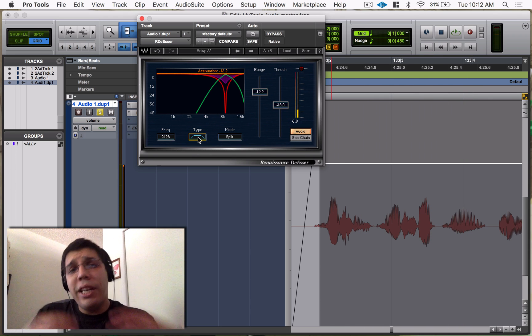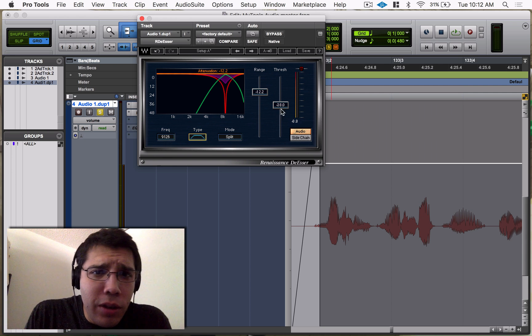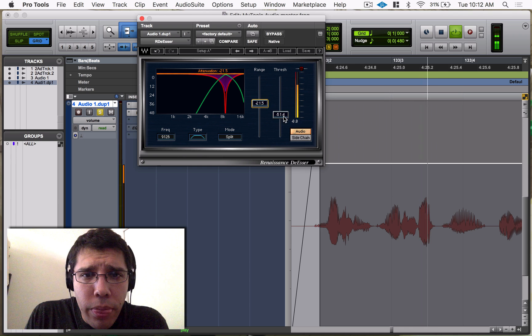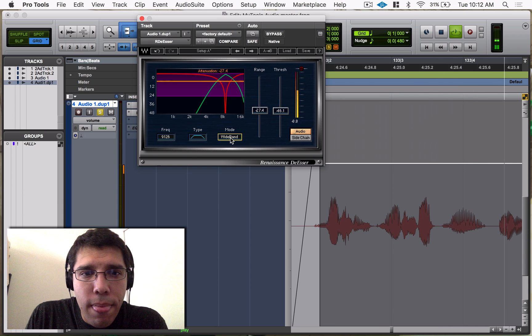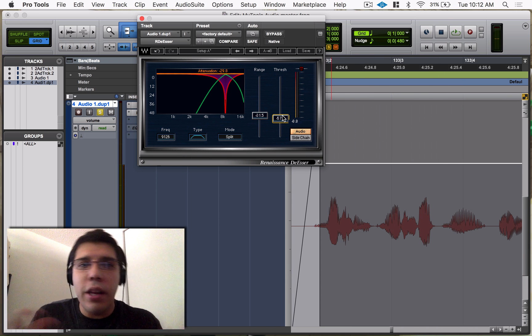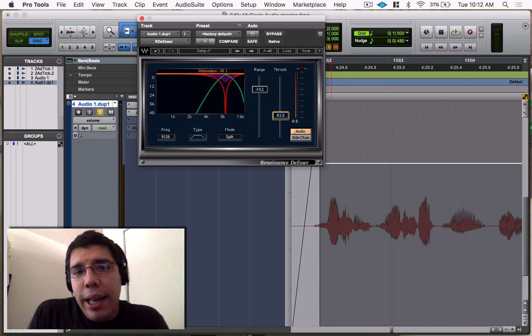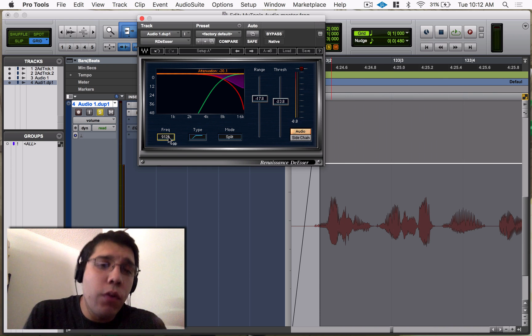Keep in mind with the de-esser — if you get too aggressive, you'll make your vocalist start sounding like they have a lisp. If you go really aggressive with it, you can hear how it starts to sound like talking with a lisp — you don't want that. So you always want to be light with your de-esser settings. The shelf just sounds a lot smoother overall.